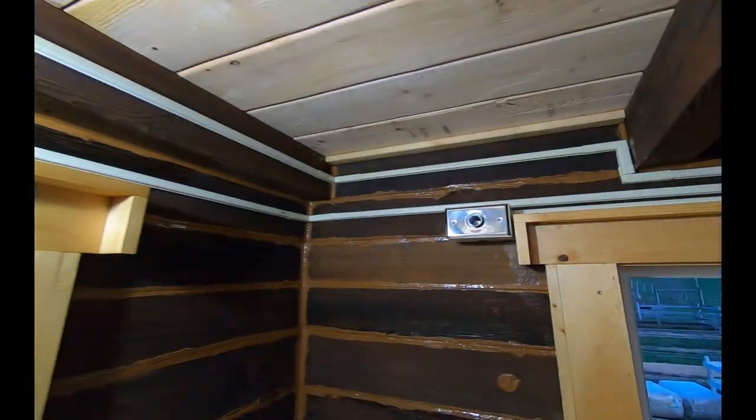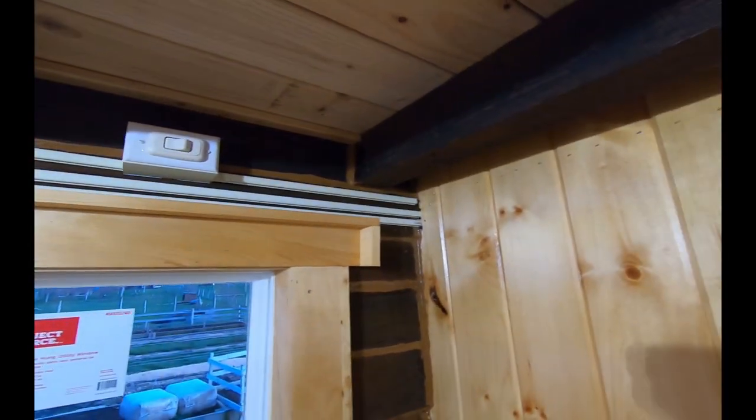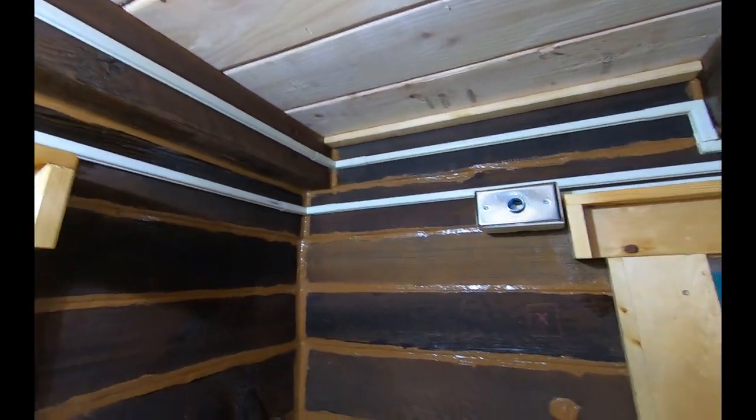And on that positive note, we're going to end this video on wiring the outlets in the tiny house. Thanks for coming along, really appreciate it. Hope you guys enjoyed the video and maybe learned a little something. If you liked it, could you hit that like button, leave a comment, and share with your friends and family. Don't forget to hit that notification bell - you don't want to miss the next episode. We'll see you on the next episode of tiny log cabin build. Hope you guys have a great day - bye bye.